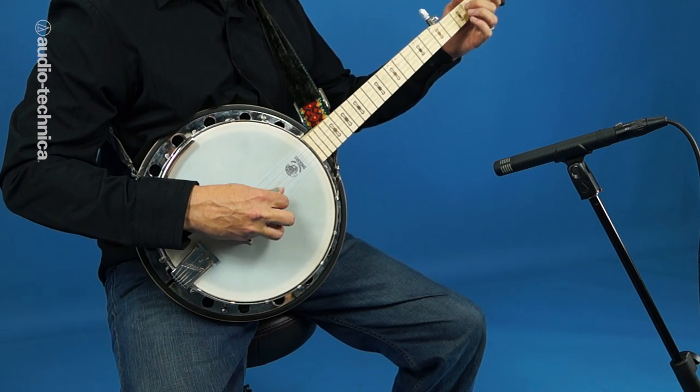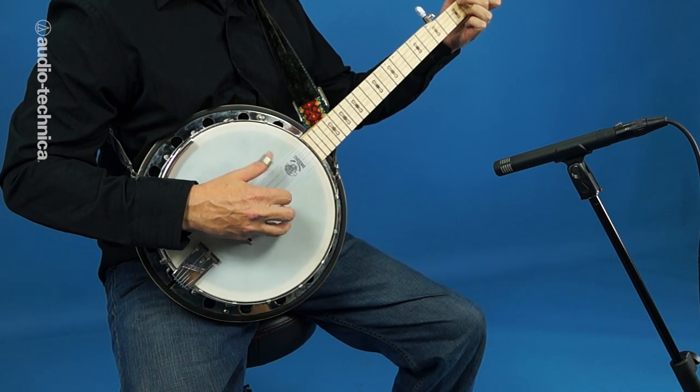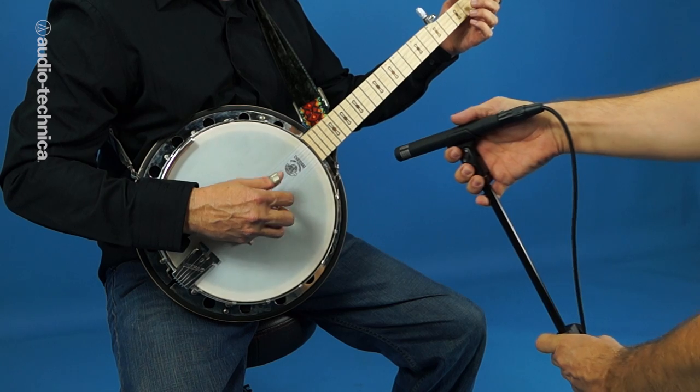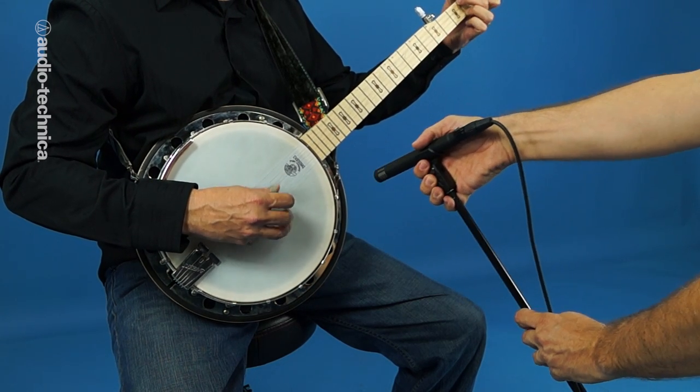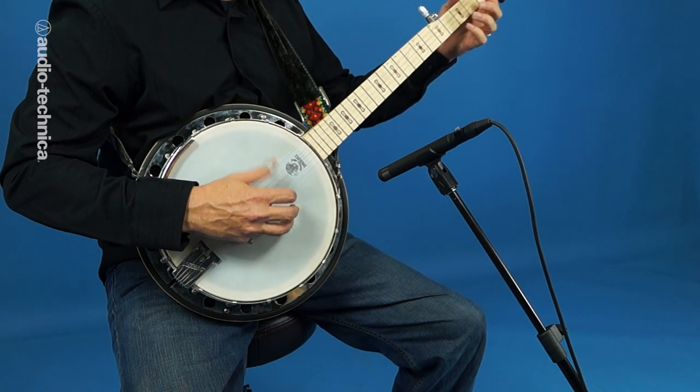The banjo, more than most instruments, benefits from some distance when being miked. If isolation concerns make this impossible, then move the mic closer. Most of the brightness of the instrument comes from the edge where the resonator reflects sound through the metal flange.